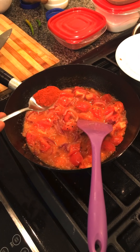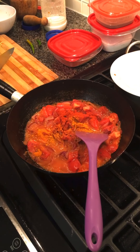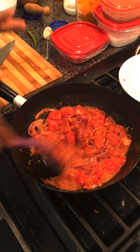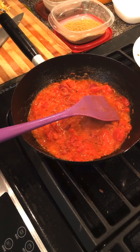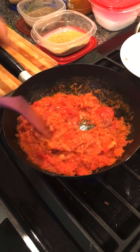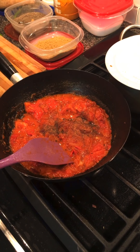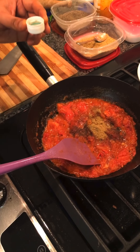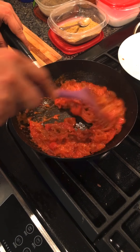Now I will add the Kashmiri chili powder for good color. Then add the spice powder. Add salt and cook for 2 minutes to balance the tomatoes. Then add 1 teaspoon of sugar, a little pepper, 1-2 pieces of cinnamon (dalsini), 1 teaspoon of coriander powder, and 1 teaspoon of apple cider vinegar. Mix it for 2 minutes.